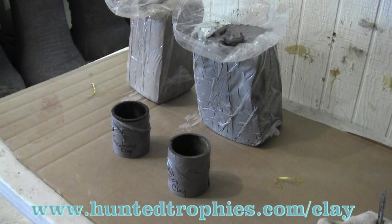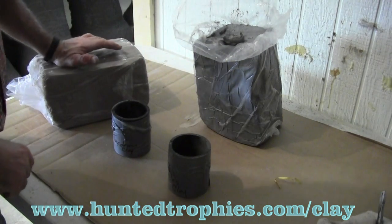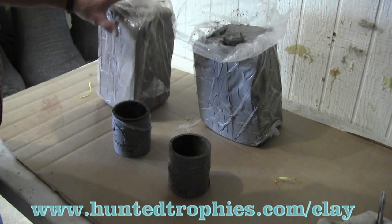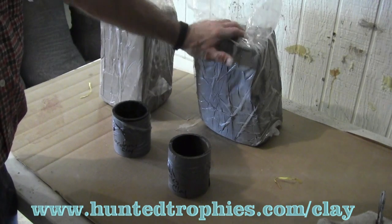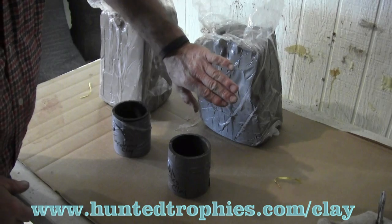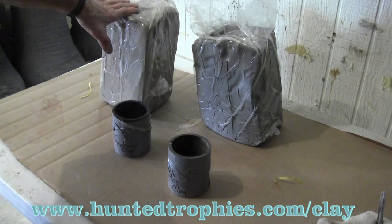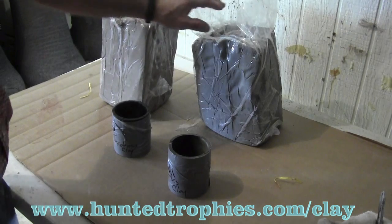The purpose of this demonstration is to introduce a clay we developed for our taxidermy shop, which we're now going to take to the public. We're going to compare this clay to the regular potter's clay that taxidermy supply houses sell. Our clay will have zero to two percent shrinkage, compared to nine to eleven percent shrinkage for the potter's clay. It's also going to be a lot stickier and will harden two to three times harder.